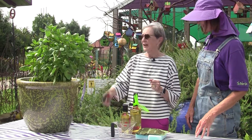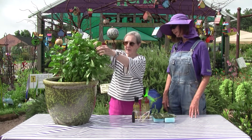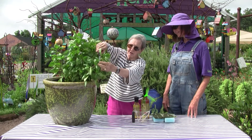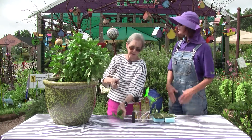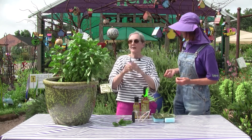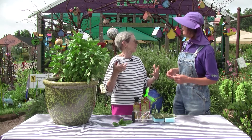First of all, throughout the growing season, it's a really good idea to be pruning your basil. You always prune where you see a division of the stem and some new little leaves coming up. So we should have been pruning all through the season. Absolutely — because it encourages the plant to produce more leaves, and that's what we want.